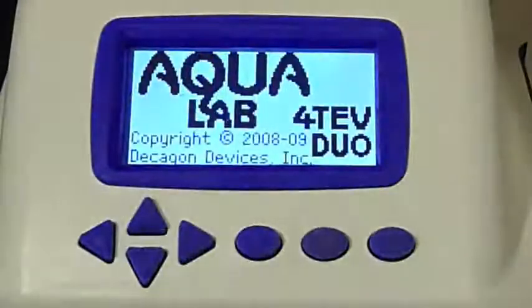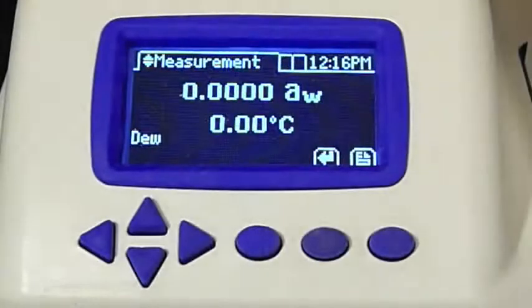If user profiles haven't been set up on your instrument, you won't have to login, and you'll see this screen upon startup. The instrument is now warming up to a preset temperature. I've set the temperature to room temperature, or 25 degrees Celsius. If you're required to read samples at a specific temperature, you would set that specific temperature instead.